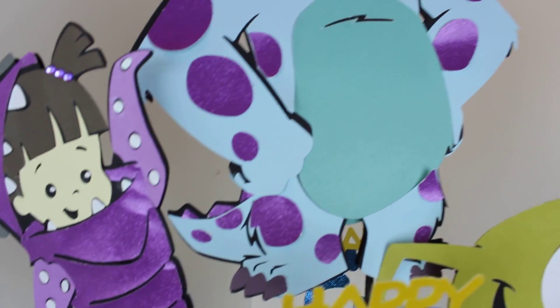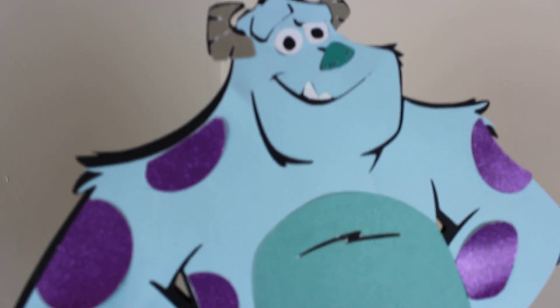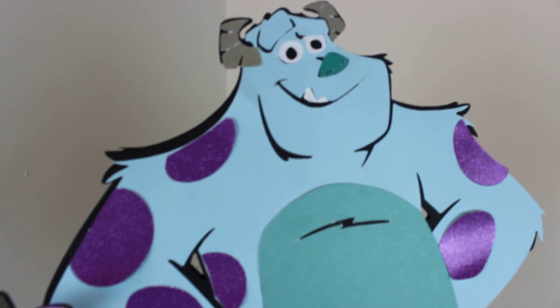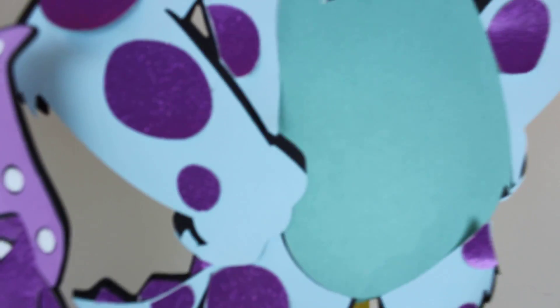And here is Sally. For Sally, I just used some regular paper stock. And I used some glitter paper for his purple spots.